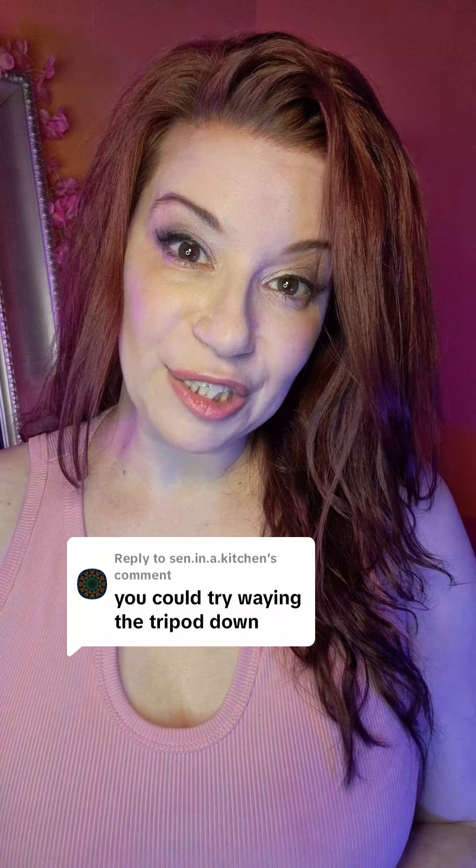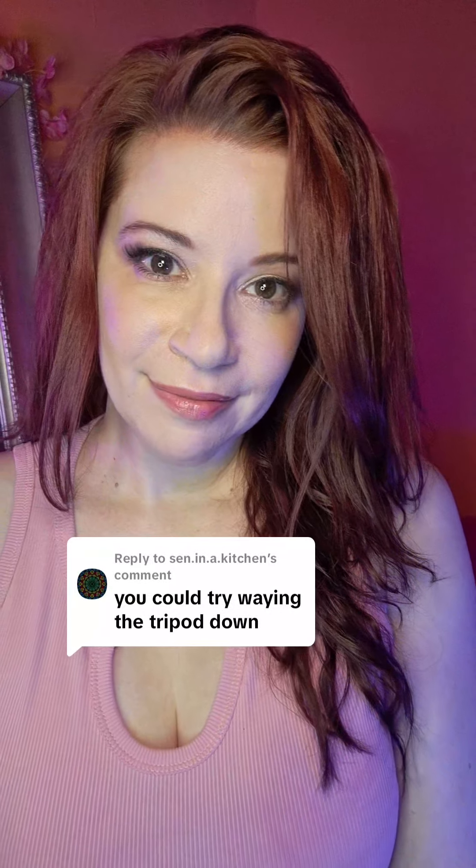It works out for the blooper reel that I can't show anyone though — I'll be in the middle of something spicy and then the camera falls. It's really, really funny but I just can't post it anywhere.